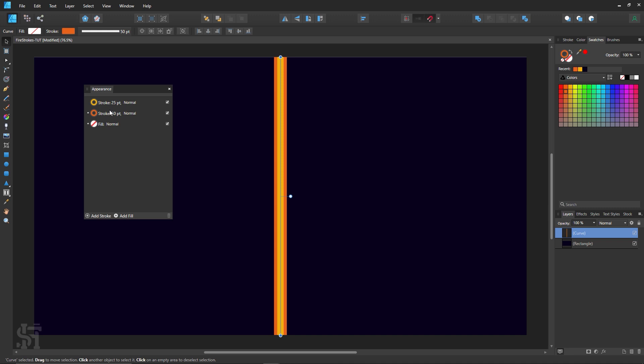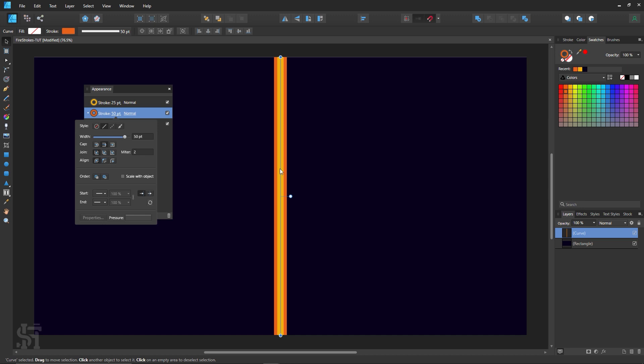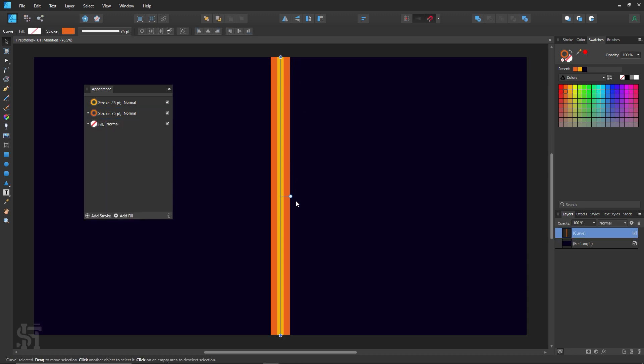I'm going to move this stroke down so it shows underneath the other one. I need to go a bit higher with the size because I want either side of this orange to be about the same width as the inner yellow one. So I'll go to 75. We're going to be increasing in 50-point increments each time.